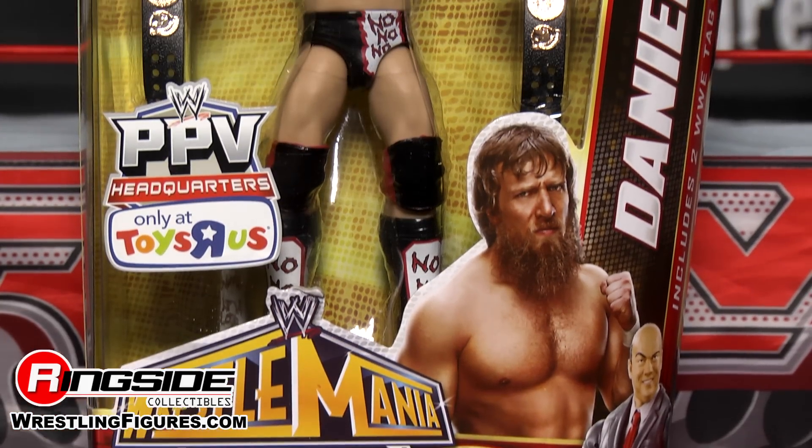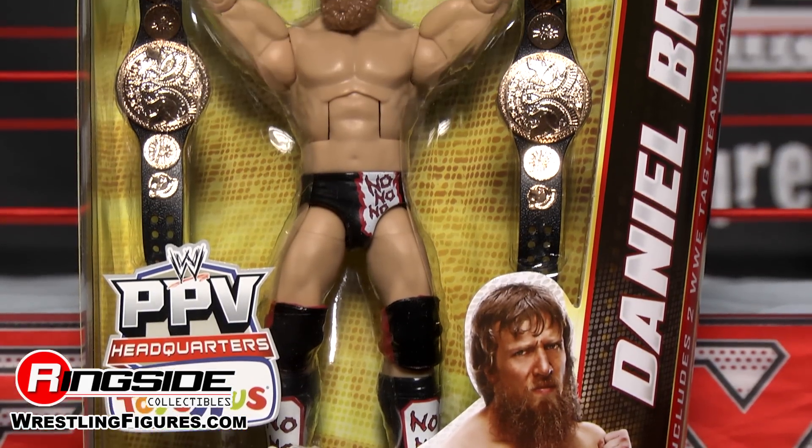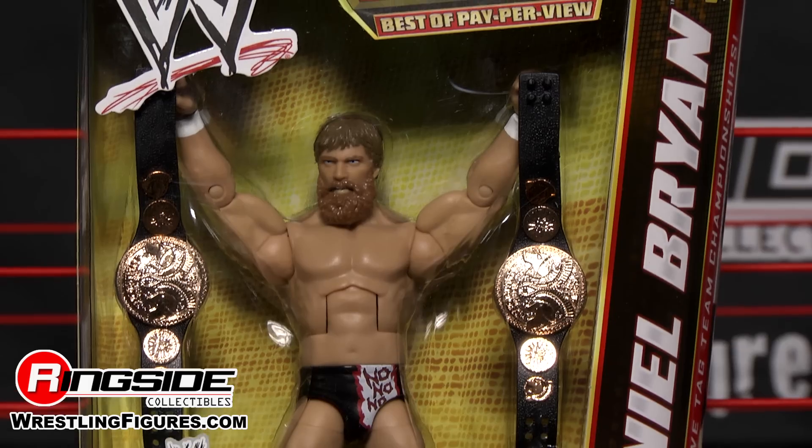Welcome to Ringside Collectibles Figure Insider. Today's special guest: Daniel Bryan. This is from the Mattel WWE Elite Collection Best of Pay-Per-View 2013. Mattel WWE presents the Elite Collection Best of Pay-Per-View, Daniel Bryan.